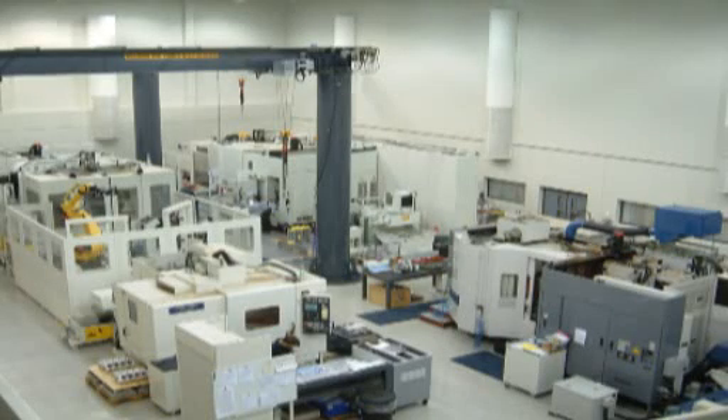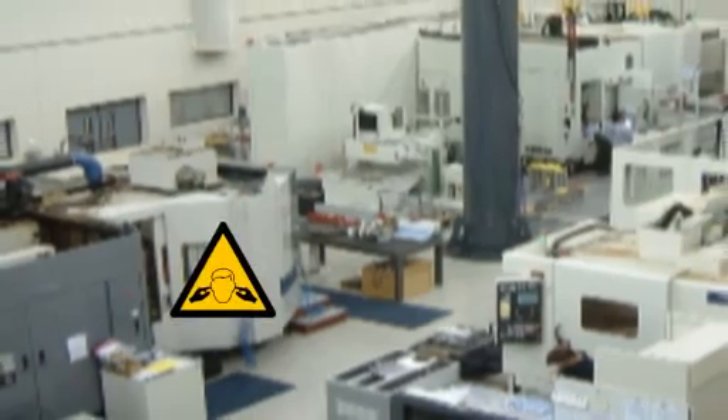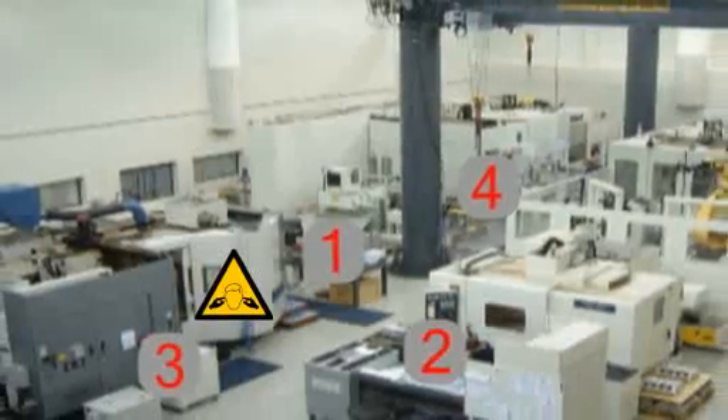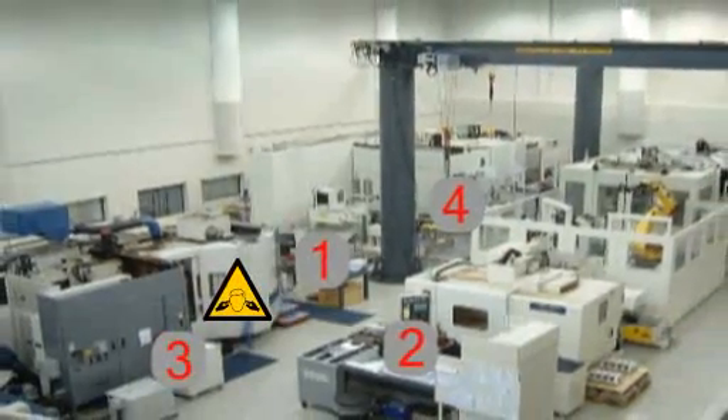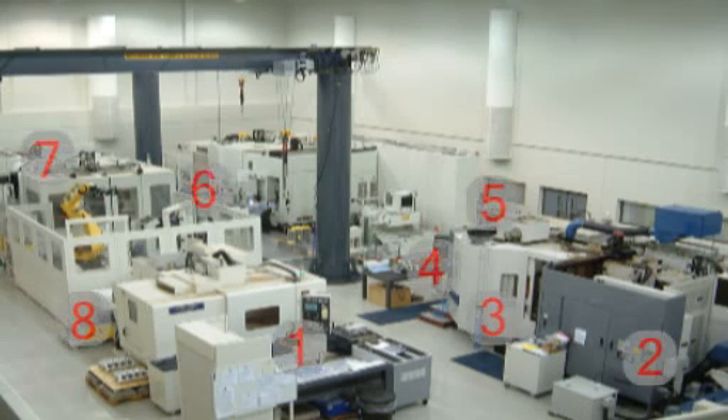If the sound level in the work area is generally the same, measurements should be taken at five or more workstations representative of the distribution of workers. In the case of noise predominating from a single machine or line, measurements should be taken at the operator's position and of three or more of those nearby. If any measurement is recorded at or above 85 dB(A), then the sound level should be measured at every operator's position.